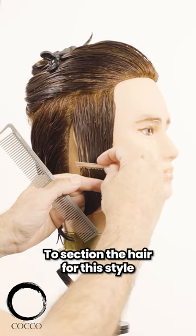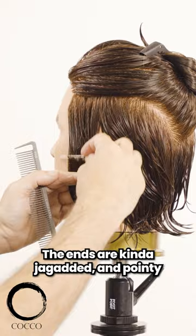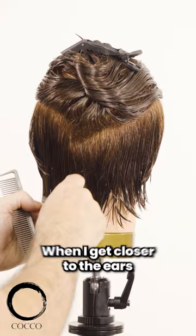On this video I'm going to share with you the longer style of Leon Kennedy. To section the hair for this style I'm going to do a low horseshoe shape. This style is slightly asymmetrical — one side is longer than the other. The ends are kind of jagged and pointy. One side is about the lower part of the ear and the other is about a finger to two fingers longer, passing the ear. When I get closer to the ears I'm going to be pulling the hair back, so it gets a little bit longer for sure.